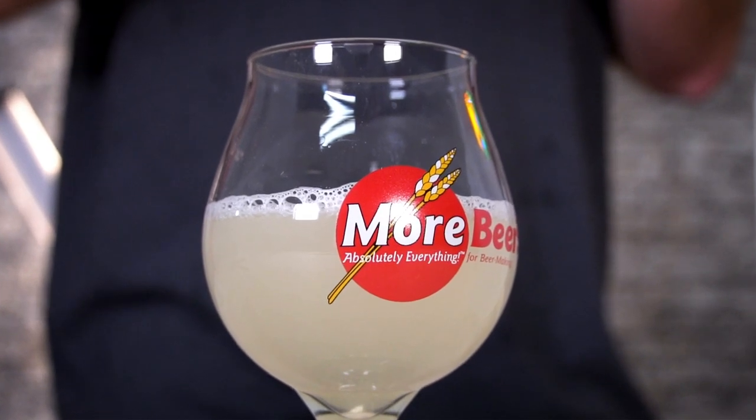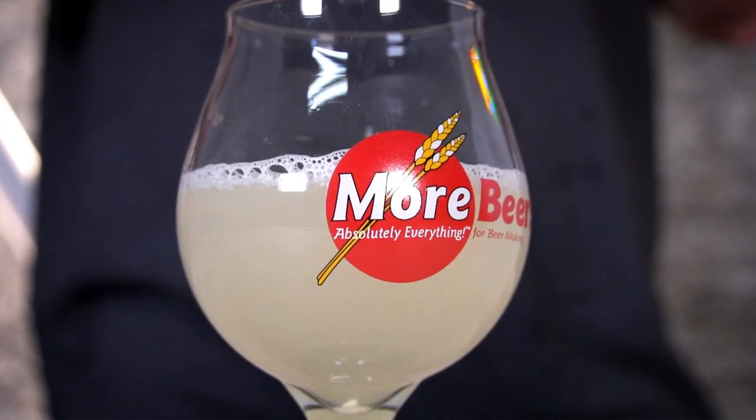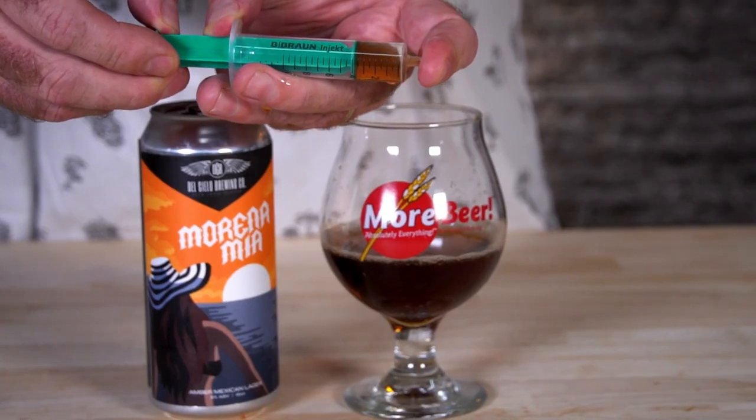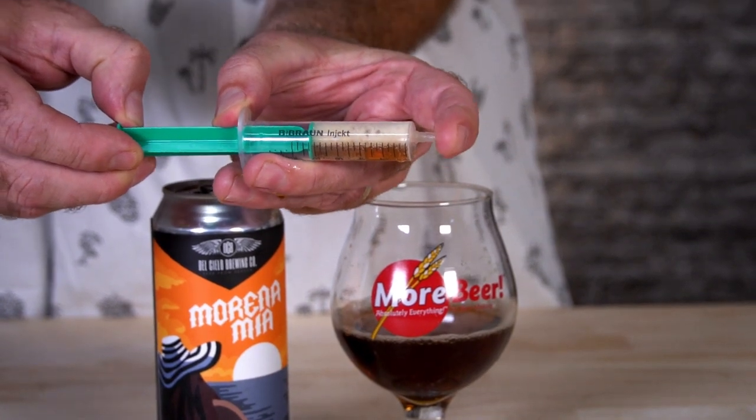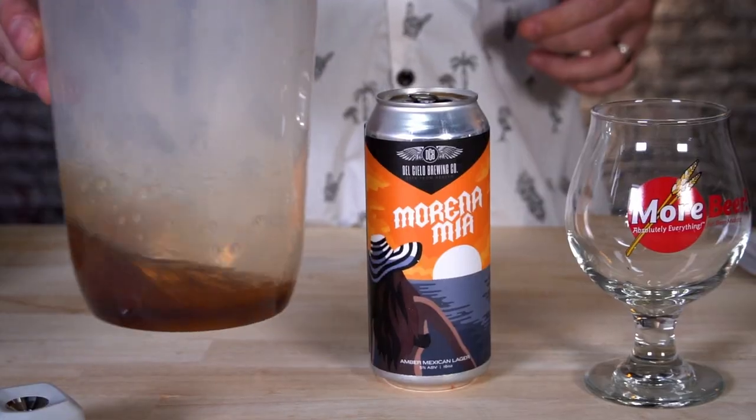One thing to note: if you're taking measurements of wort, you don't need to worry about degassing it. But if you're taking a post-fermentation or even finished beer reading, you need to make sure you degass it. There are a couple of ways to do that — take the syringe, pull it back, take your solution, let it warm up, stir it. Make sure whatever you're taking a measurement of is degassed.